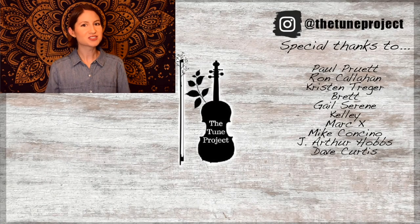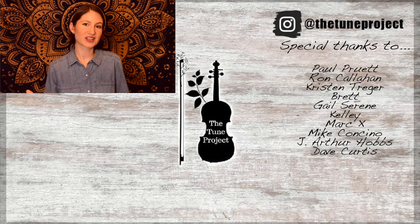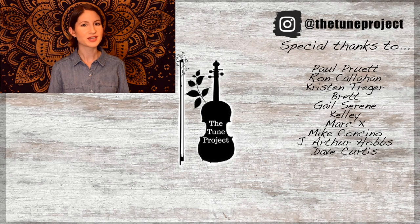If you've made it this far, you must have enjoyed the video, so why not check out this one next? Also, if you'd like exclusive content from the Tune Project and a more personalized experience, head over to Patreon and join our wonderful little fiddle community. Your support helps me continue to grow as a creator and ensures I'm able to continue to provide free educational content here on YouTube.